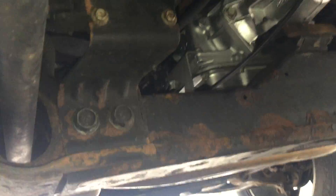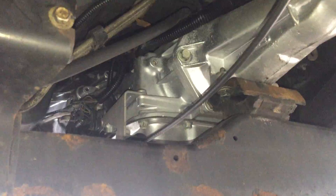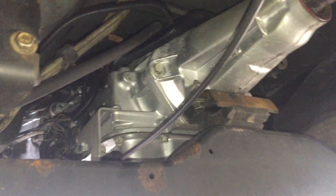We're underneath the truck right now and what you can see here is the brand new transmission that was put in. I'm still going to take you step by step, but I wanted to come underneath here and show you some of the basic components and things that have to be removed in order to get this transmission out.